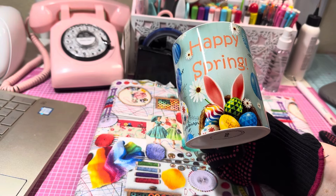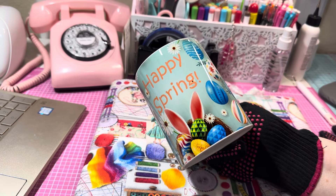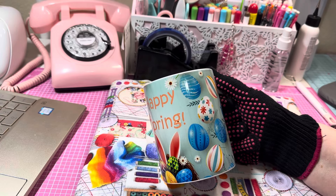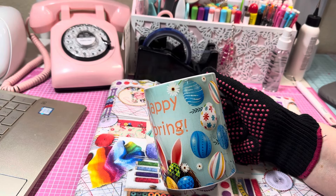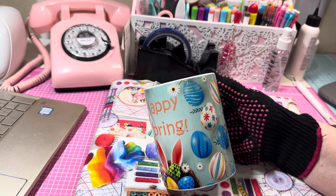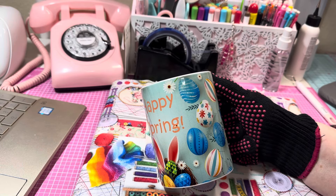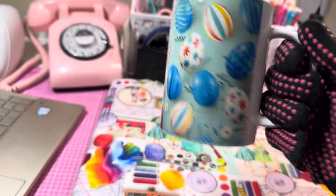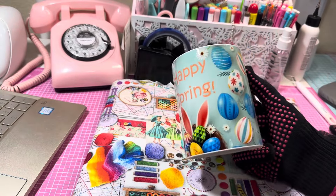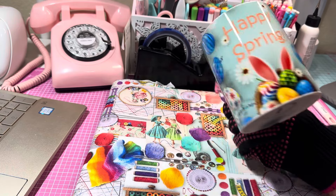I hope you guys enjoyed coming along with this process. It's really a lot of fun creating these and sublimating. If you have the Cricut mug press but don't have a sublimation printer, Cricut also has a special ink you can sublimate with — I'll try to link that below. How cute is this? Isn't that darling? Thank you so much for stopping by. I love you guys and appreciate each and every one of you. Don't let anybody tell you any different. Love you guys, bye!